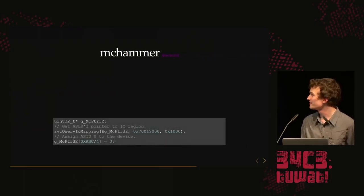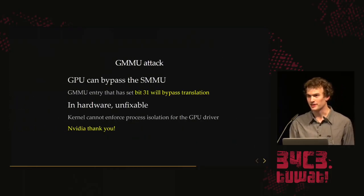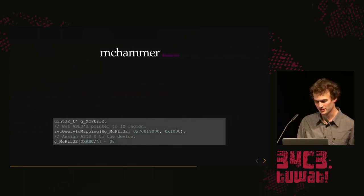How do we bypass the SMMU? We got the official data sheet — the 3,000 pages — and we just searched for 'bypass the SMMU.' It turns out the GMMU — the memory management unit inside the GPU — supports bypassing the SMMU. You can set bit 31 in the page table entry, and since it's in hardware, you can't fix it. NVIDIA effectively backdoored themselves.